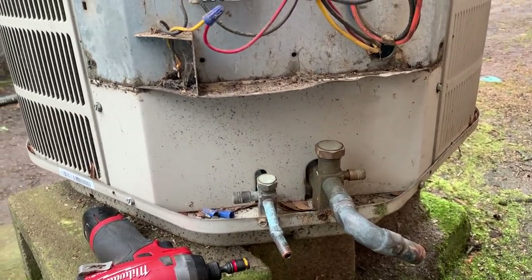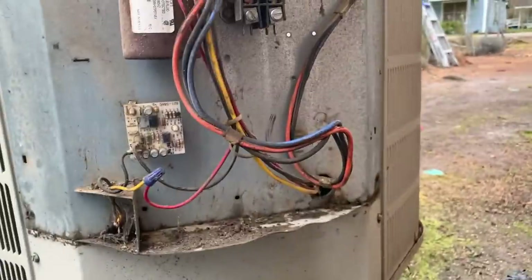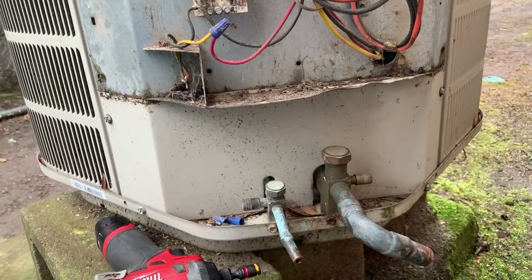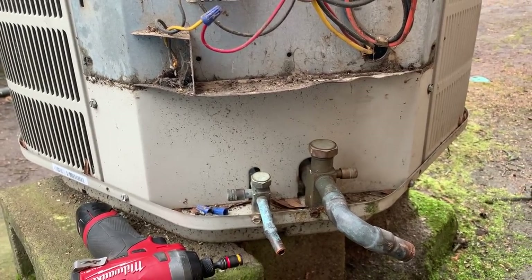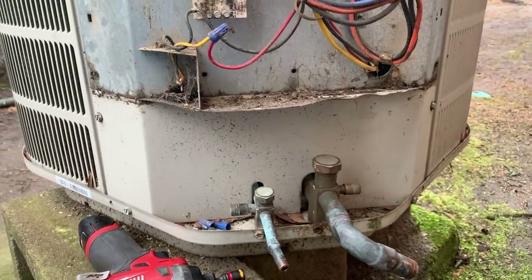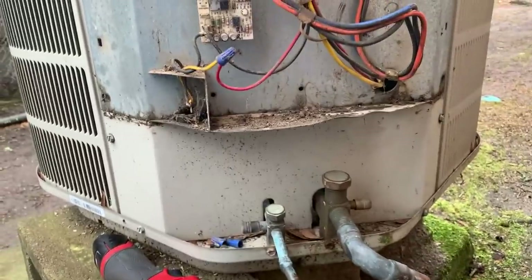He's got a couple hands inside doing the coil. We're changing out the condenser right here. The gas furnace is staying. We are putting a new evaporator, new condenser, and all new ducting — new supply plenum, all new duct runs, new starting collars, everything.